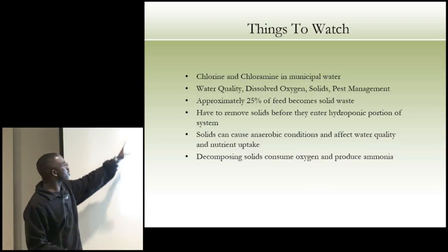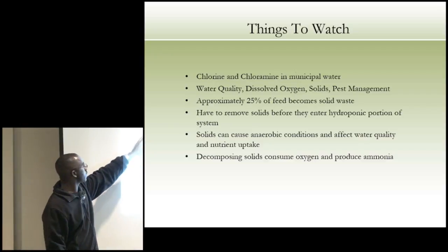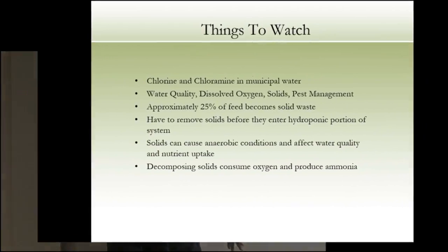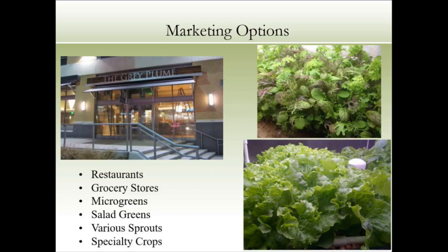Things to watch out for: chlorine and chloramines if you're on municipal water. If you're on well water, generally good quality. Dissolved oxygen, solid pest management — you have to remove solids before they enter the hydroponic portion, especially for drip irrigation. And that fish poop is really good natural fertilizer for gardens or raised beds. Decomposing solids consume oxygen, so manage them accordingly.